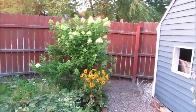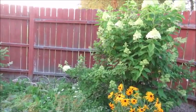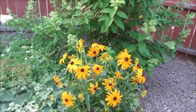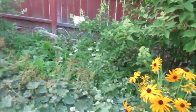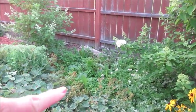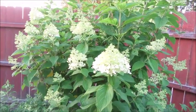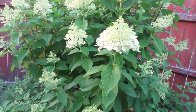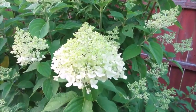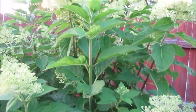And then back over here I have a cone flower — or black-eyed Susan, I'm sorry — which is blooming. And I've got a whole bunch of weeds back in here that I need to deal with. But then I have another limelight hydrangea which is just starting to bloom. I love this plant so much.